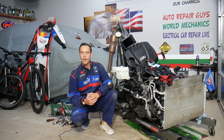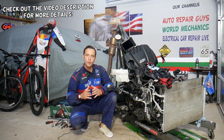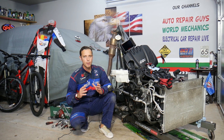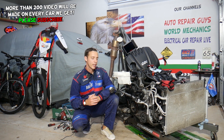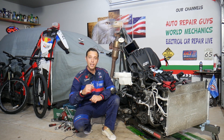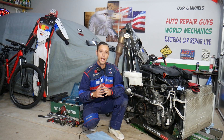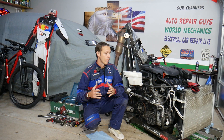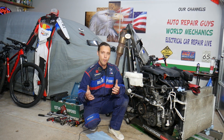Hey guys, welcome back to Electrical Car Repair Life. Thank you for watching and subscribing. Today will be a super helpful video for anyone with a Hyundai Tucson, any generation. We'll cover what are the symptoms of a thermostat being stuck closed. There is one mistake people make when replacing a thermostat — stay until the end, because it can cost you a brand new engine or an engine rebuild. We'll be demonstrating on a 2.4 GDI engine, but many things will apply to multiple engines and multiple years of the Hyundai Tucson.